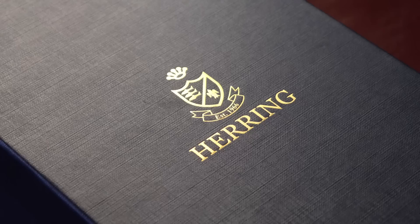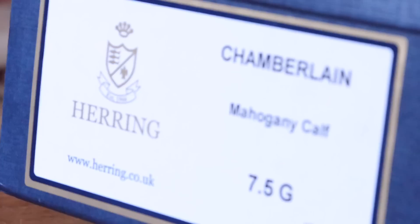Welcome to my second video in my review series where I'll be looking at shoes that I highly recommend you check out. I've made sure to look into brands that offer wide widths as well — thus this pair, the Chamberlain by Herring Shoes, which comes in a G width if you have a wide foot.